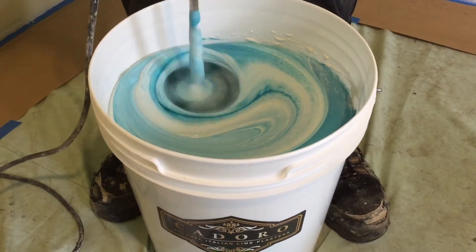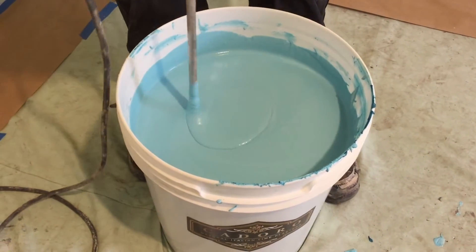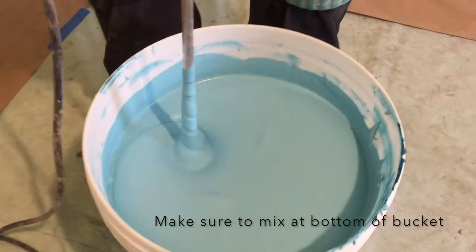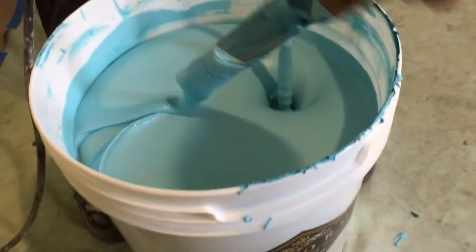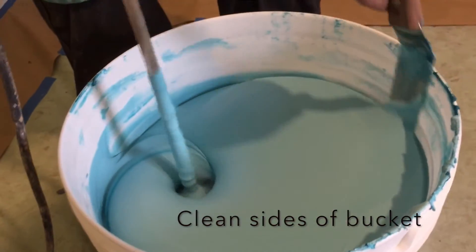Mix the bucket thoroughly, going up and down the sides and the bottom. Pay close attention to mixing at the bottom to ensure no white is left in the container. Scrape the edges of the bucket to clean it and ensure that all the colorant has been mixed in.